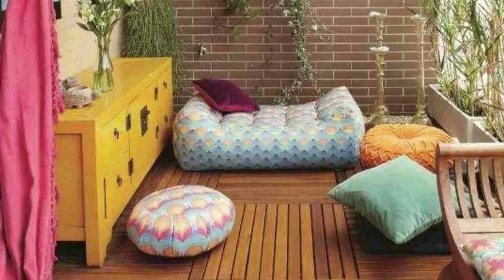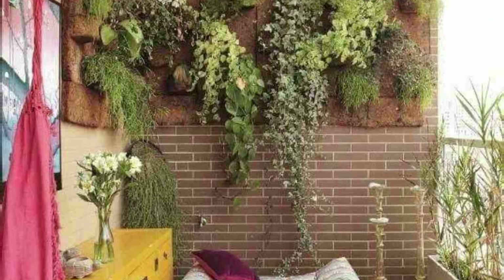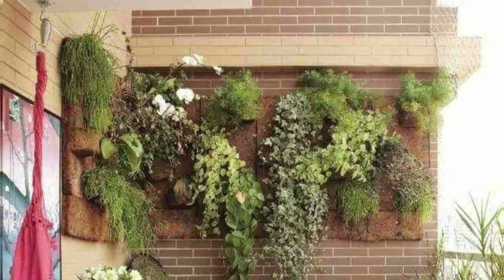A small patio with storage and a walled garden like this makes a nice space for a small, cozy family conclave.